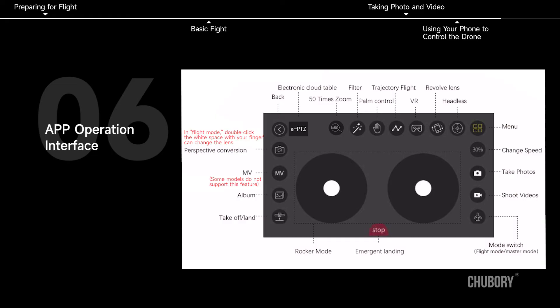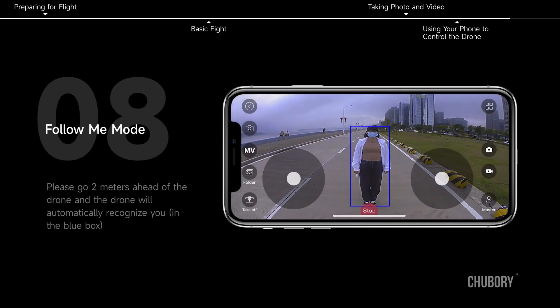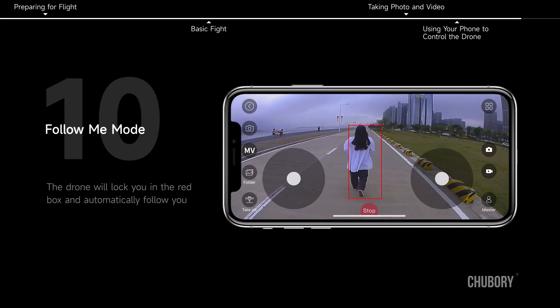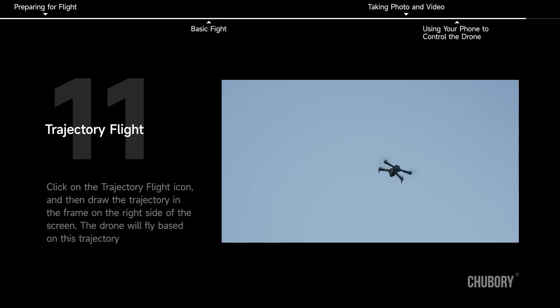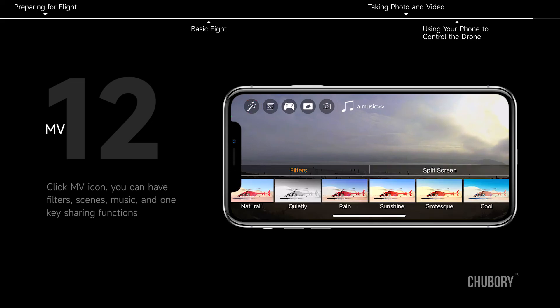Follow me mode: click the icon in the bottom right corner of the app to switch to master mode. Go two meters ahead of the drone — it will automatically recognize you in a blue box. Click on yourself in the blue box; it turns red and the drone will lock and follow you. Trajectory flight: click the trajectory flight icon, draw the trajectory in the frame on the right side of the screen, and the drone will fly that path.